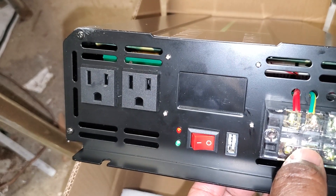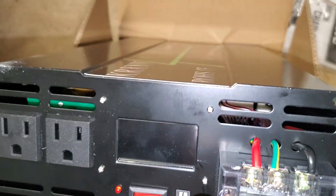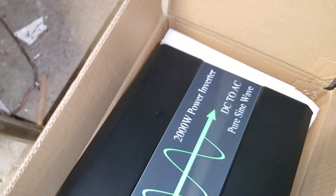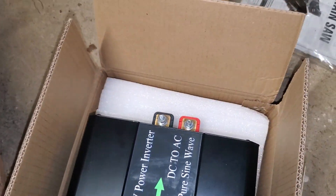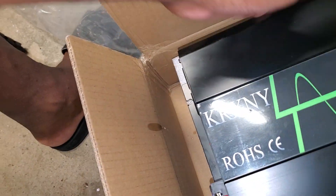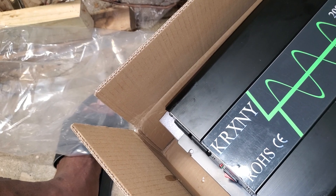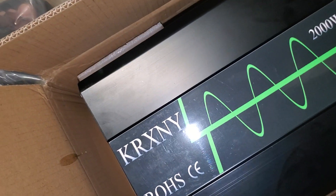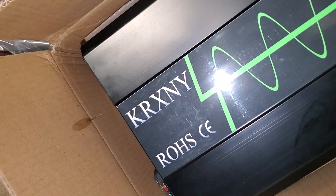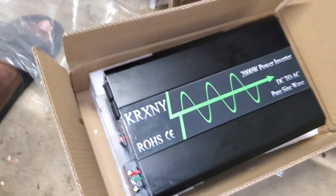I believe this is probably the positive and this is probably neutral. This is 120V. Guys, this thing sounds shaky — I don't know what's going on in there. I'm hoping this thing works because I need it. The only way to find out — I don't want to pin it just in case something's wrong. I gotta return it if it doesn't work, but if it does the job, I will open it some other time for you guys.